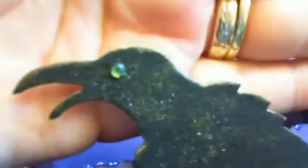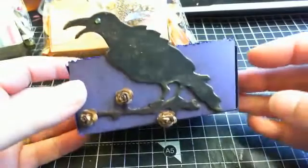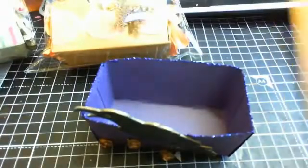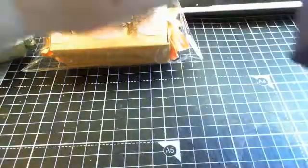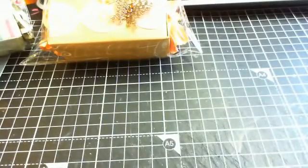I put a green rhinestone in for its eye and it turned out quite well — I really like it and I think it'll be smashing when it's finished. Then all I used was one of the card bags to pop this inside, filling it with flowers and popping it inside the bag.